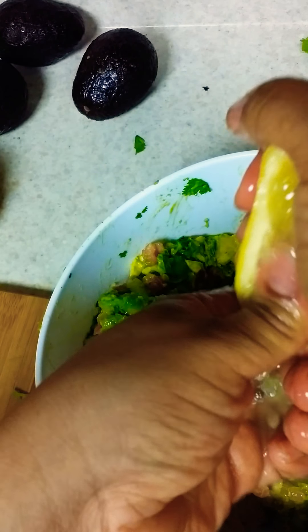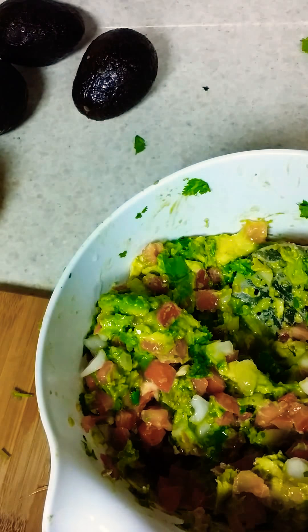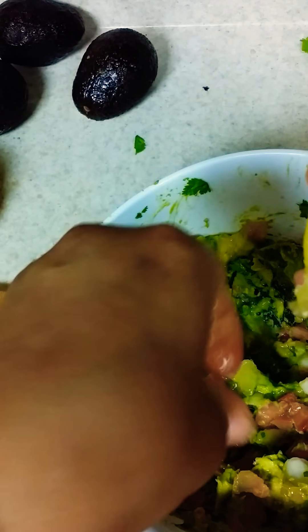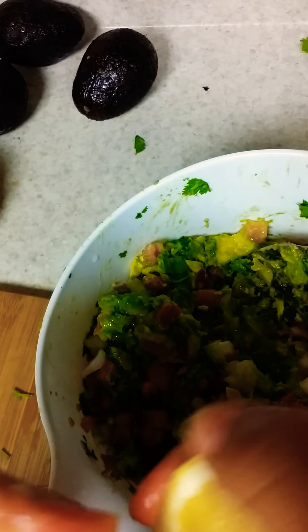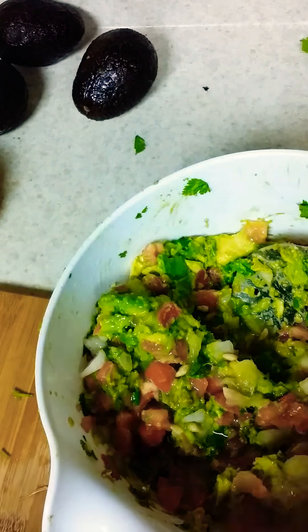How many lemons or limes do you use? Well, I had about 10 avocados in here and I'm using the larger lemons, so you're going to have to do the math. If you like the sourness in your avocado, you can add two or three — depending if you have maybe four avocados, maybe you can use one lemon or two. But I had quite a bit of avocado, so I want it to have that nice, yummy lemony flavor, but not too much.